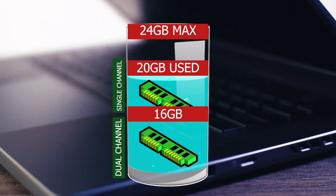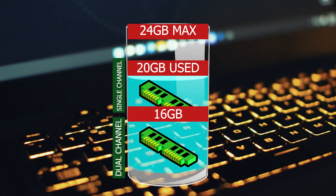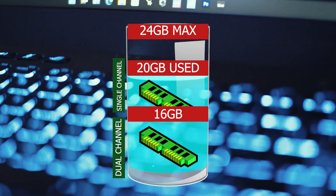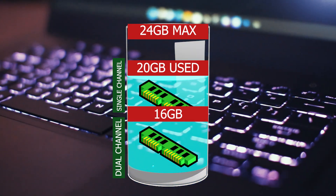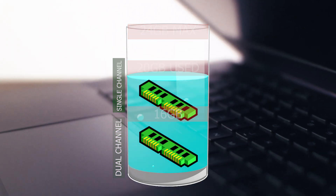If more than 16 gigabytes is utilized, then the remainder will run in single-channel. So for example, if you have a program using 20 gigabytes of your 24 gigabytes of RAM, then 16 gigabytes will be running in dual-channel while the remaining 4 gigabytes will be running in single-channel. And even that single-channel performance won't really impact anything too negatively, so it's very safe and honestly fine to use for programs that use a lot of memory, such as editing 8K video.